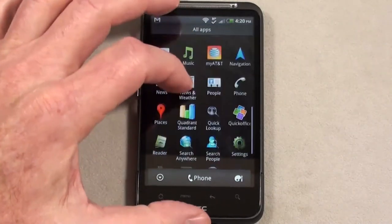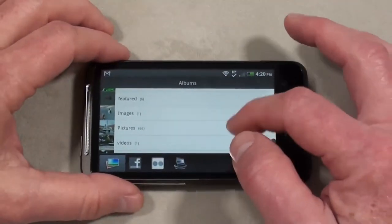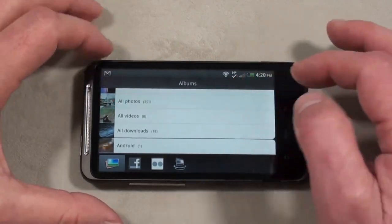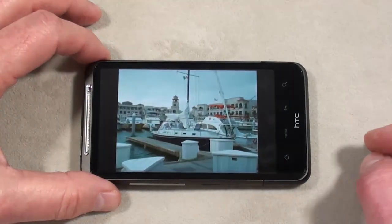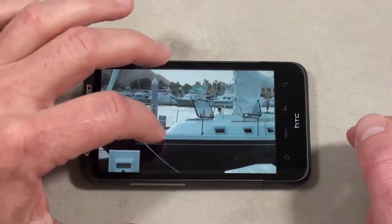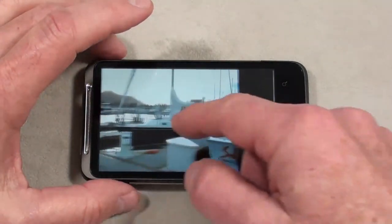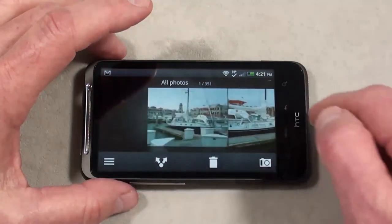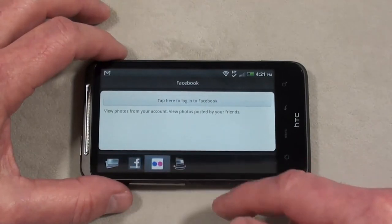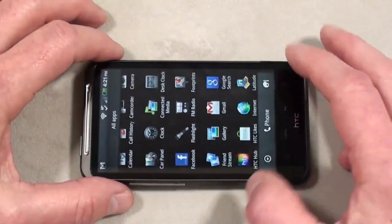Let's take a look at the gallery. Keeping it in portrait — nothing too unusual. Going to all photos, scrolling is incredibly smooth. Double-tap to zoom in works with no issues at all — very, very smooth. You can share photos, set things up on Facebook, Flickr, and connect media to your PC. That's a look at the gallery on the Inspire 4G.